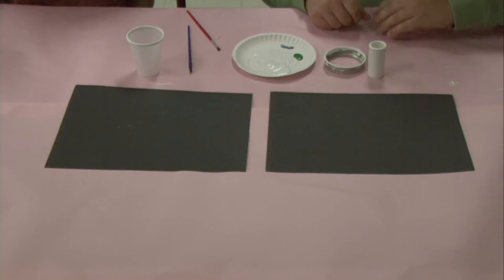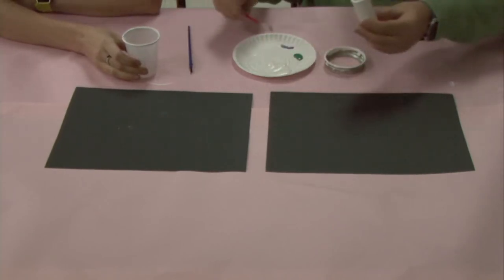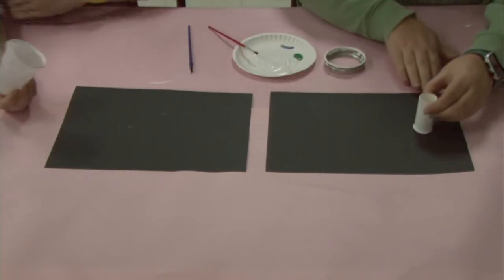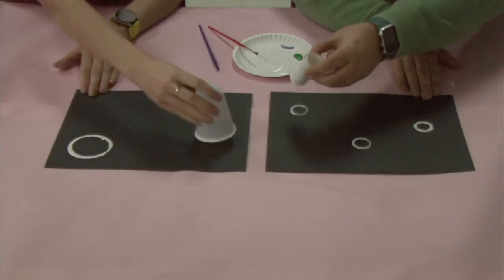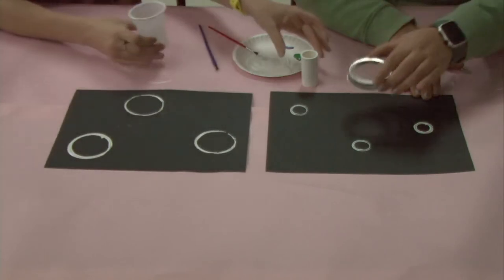The first step is going to be taking one of your circular items and either dipping it in the paint or using your paintbrush to get paint along all the edges. You are then going to take your item and stamp circles across your paper. Make sure you are using all of your circular items so that you have bubbles of all sizes.